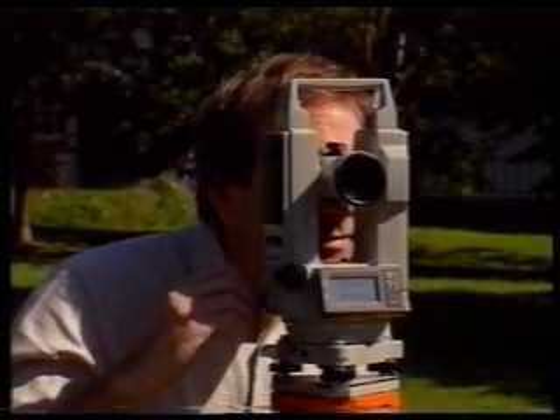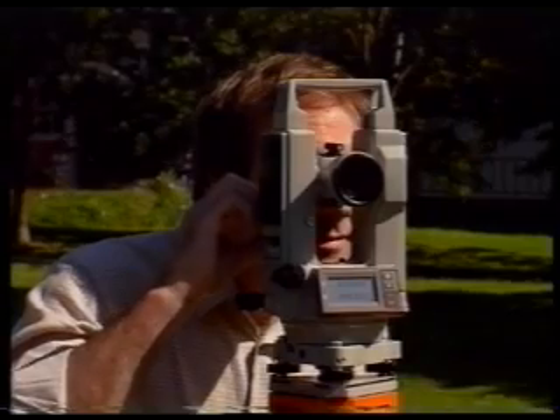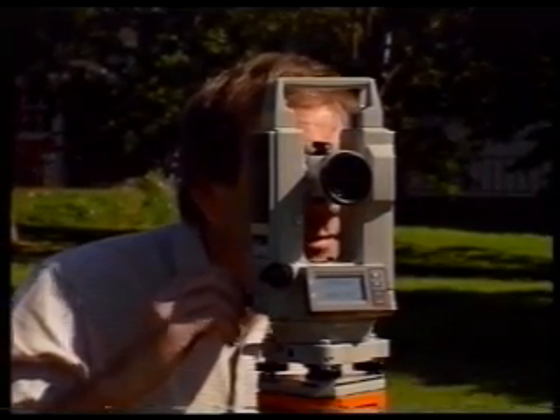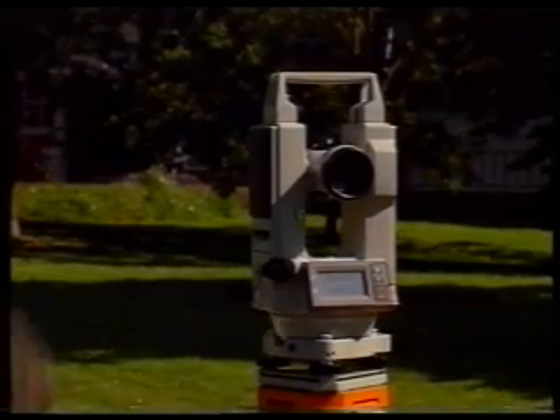The ranging rod is sighted and the vertical hair is lined up with the nail in the top of the station. Check for parallax, then read the horizontal circle value from the screen.